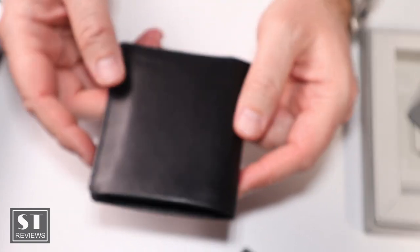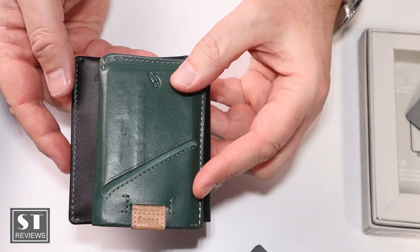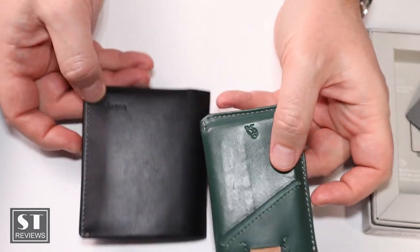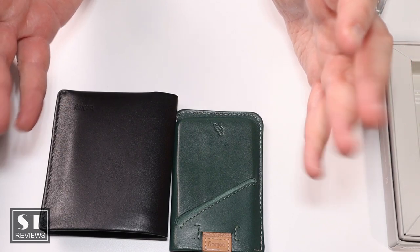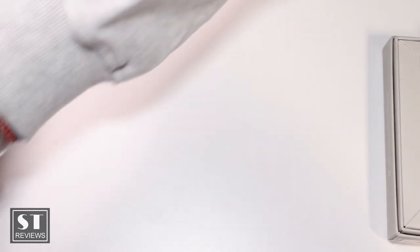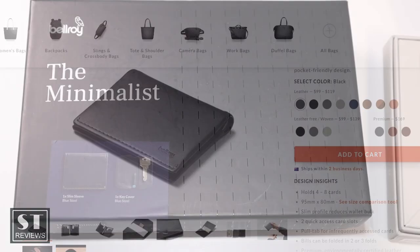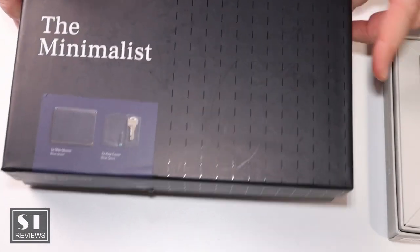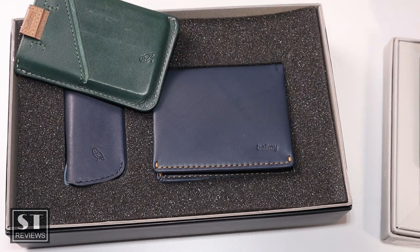Why did I go and buy another one? Well, I was so used to using my little card sleeve — it's a lot smaller — and then I purchased the Note Sleeve which took up more space. Since I wasn't carrying too much stuff, I decided to get another one. This time I opted for the Minimalist Kit, which came with a slim sleeve, a note sleeve, and a key cover. Blue, green, black — why not have one of each colour?